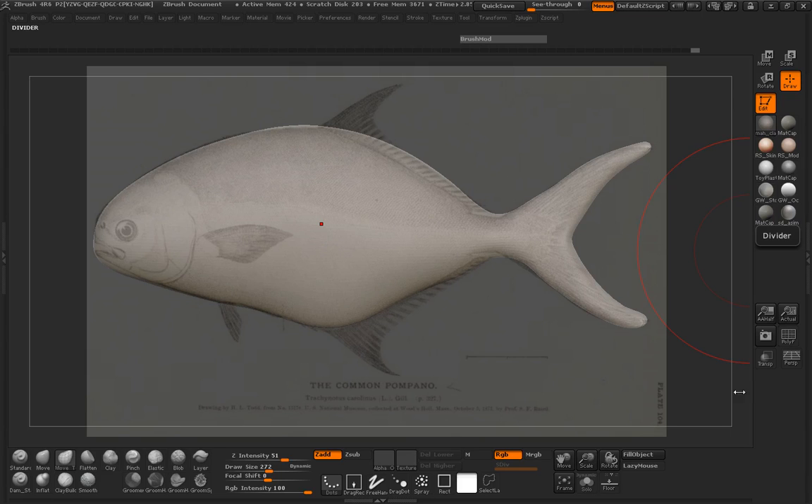Alright, so let's go ahead and sculpt our fish here — fish 6. You can see where we have our base manipulated into the forms that we need. I think we need to just do a little bit more adjustment here. That was definitely a little bit too large, so we'll go ahead and get that done.